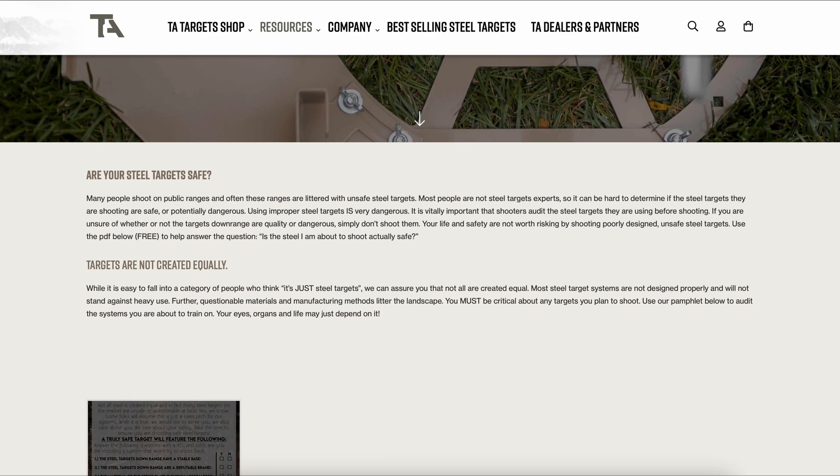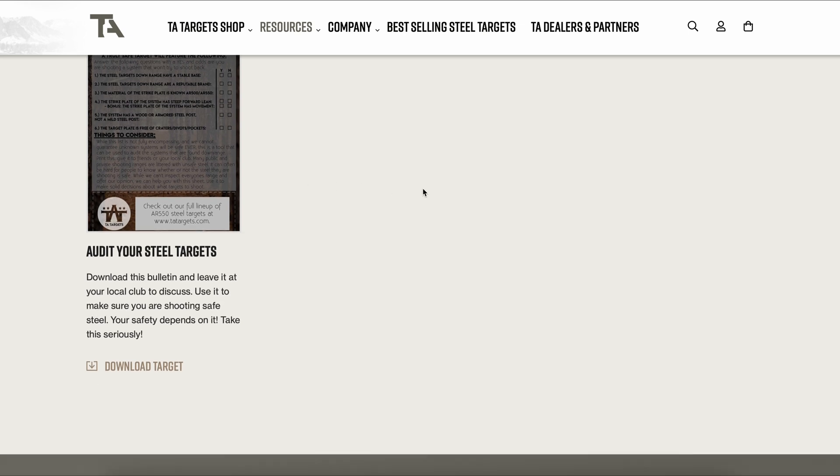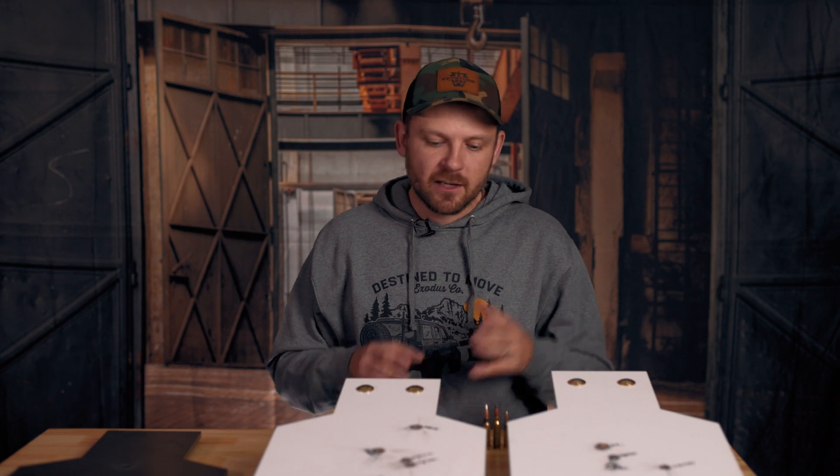In the description, I'm going to provide a link to a pamphlet on our website that helps you decide if the targets you're shooting are safe or dangerous. I hope this video was helpful and educational. Let me know in the comments if you plan to watch the full armor-piercing test on TA Targets YouTube. If you have specific questions about steel targets, leave a comment below and we may do a Q&A style video. Thanks for watching — consider buying one of these steel targets on our website, and if you buy anything off the TA Targets website, be sure to put in the Keystone Carry code when you check out. Stay well, stay safe — I'll see you in the next video.